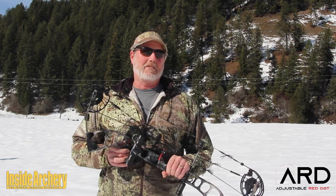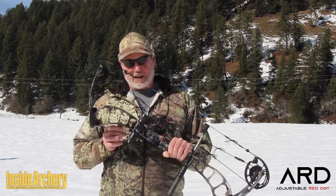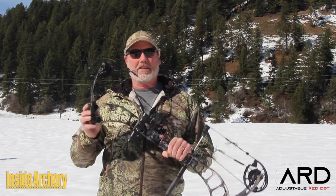Hi there, I'm Patrick Mateen, Executive Editor at InsideArchery. Today we're going to have a look at the adjustable red dot system.